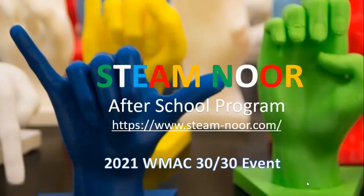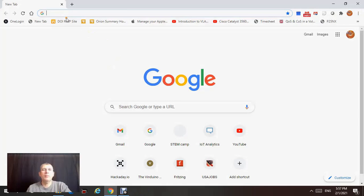Assalamualaikum, hello everyone. This is for participants that are going to be working remotely or following us remotely for the STEAM roll workshop.